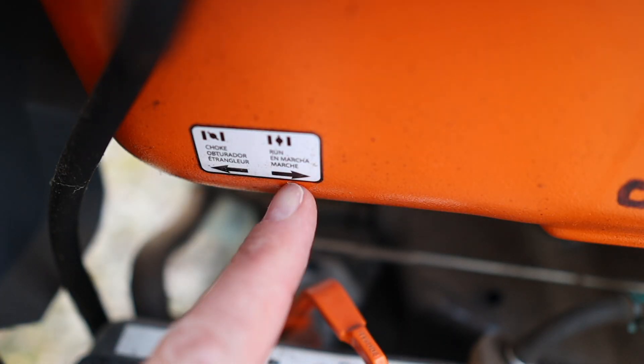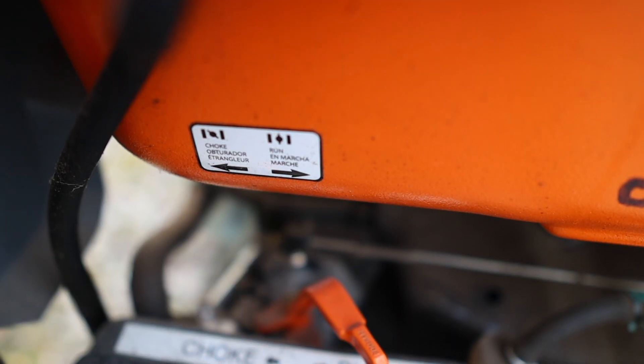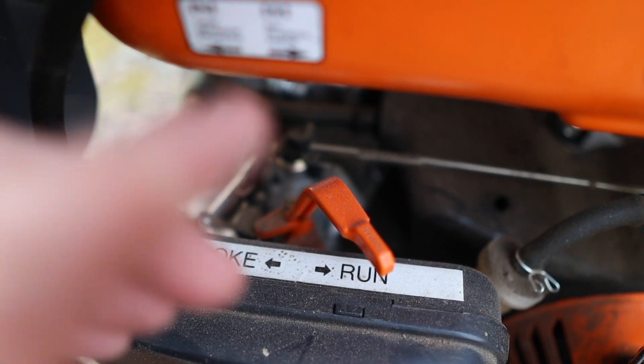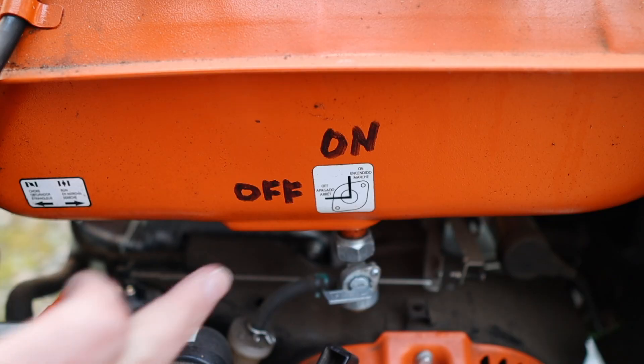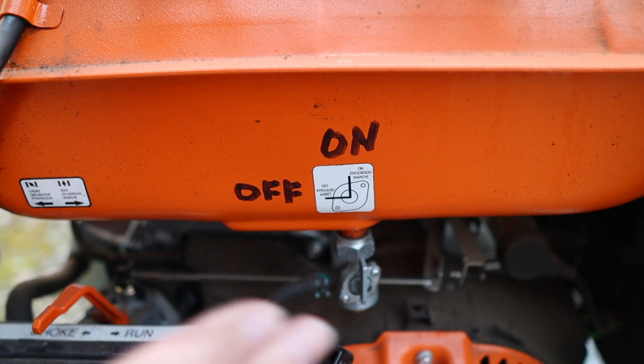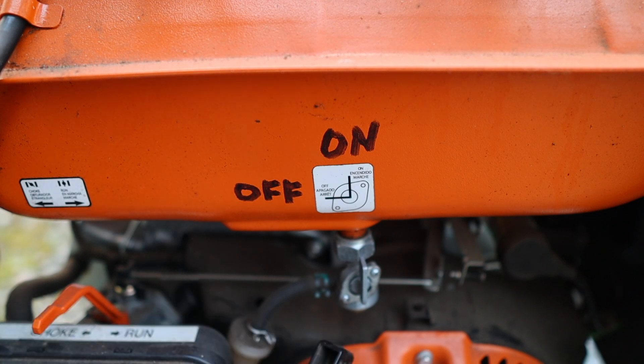There's a label on the gas tank indicating the choke position, but I made myself another label just to make it easier. I used a magic marker to mark the fuel valve. There's also a shutdown procedure I follow after I run the generator test.